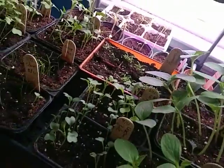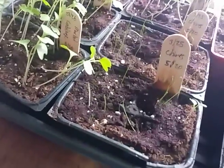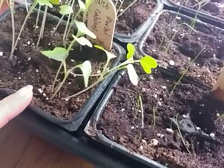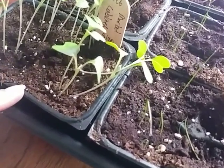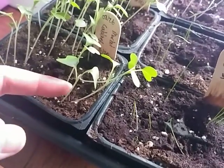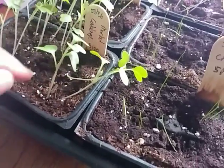What I need to do at this point is thin these out. Thinning is when you look in each cell pack — I had planted multiple seeds per square — and now I need to determine which is the strongest, most viable plant that's most likely to succeed outside. Then I have to pluck out the others, because they're currently competing in this tiny bit of soil for nutrients and water.